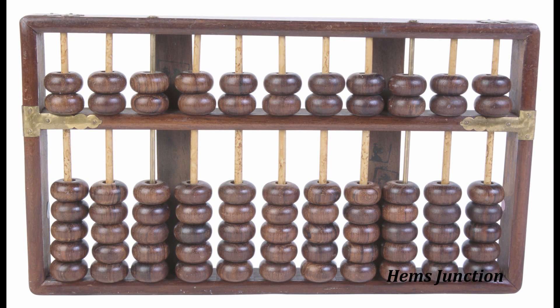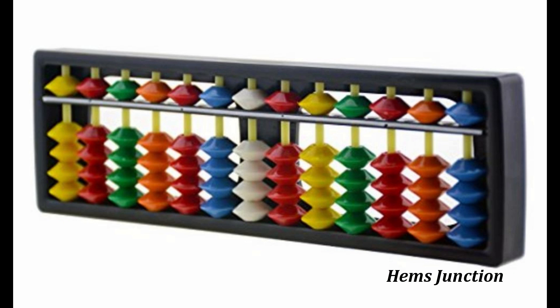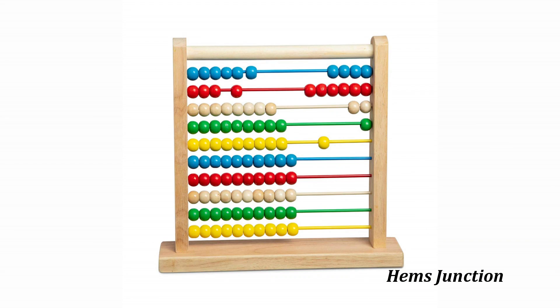This one has 11 rods with a 5x2 ratio of beads. This Abacus contains 13 rods with a 4x1 ratio of beads. This one is with colorful beads — this is an Abacus for kids.